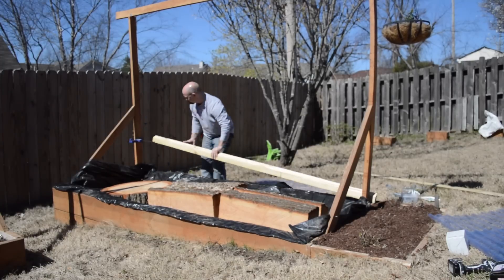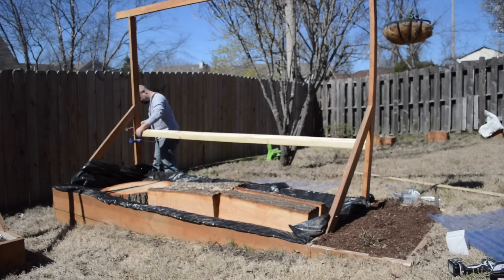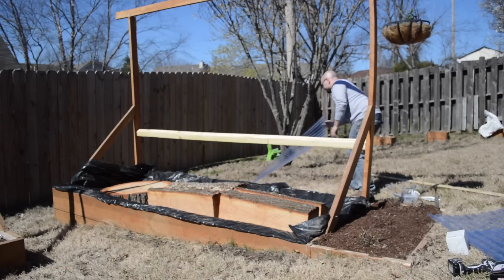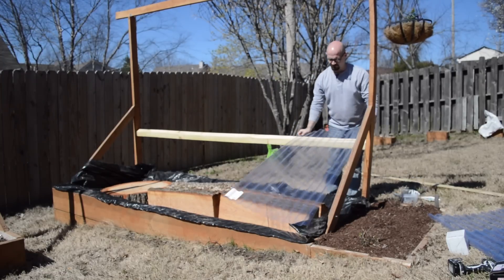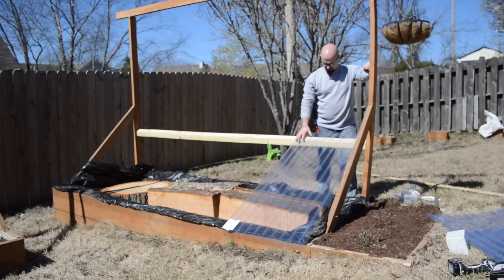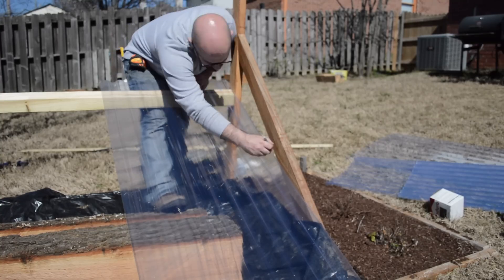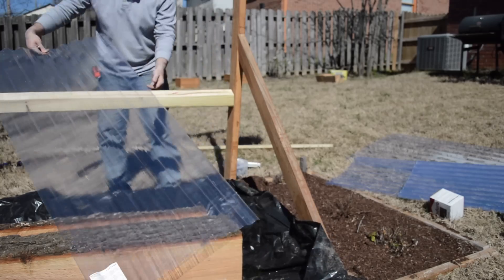Good tip: if you need an extra set of hands, a clamp will do a lot of the time. I'm nailing in a board to act as a roof support for the polycarbonate roofing. I'm not driving the nails in all the way — I left them out about an eighth of an inch so I can easily pull them out when it's time to take this apart. I wasn't sure how to do the roofing material, so I got to this point, stopped, took a minute, and thought about it to figure out how to proceed.